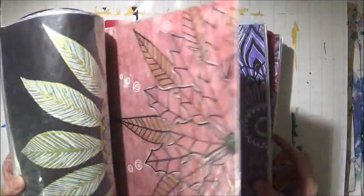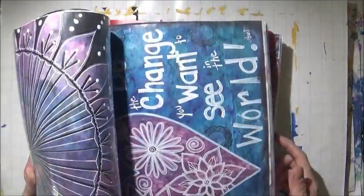So this is where I keep all my doodles and art journal pages. This one's pretty much full so I started a new one.